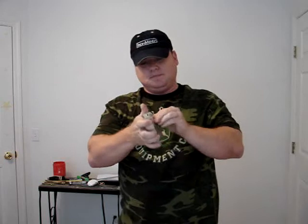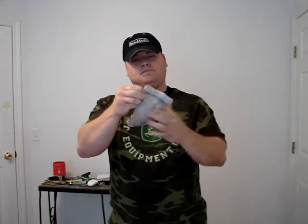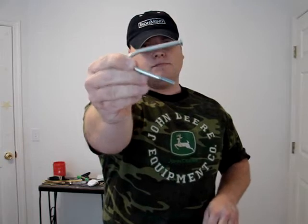Grade 5, 6-inch, quarter inch diameter DU. Grade 5 DU — no sense in me measuring that. Grade 5 DU. Yep!